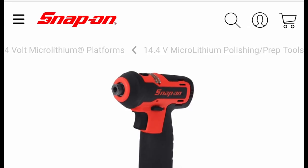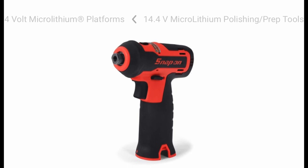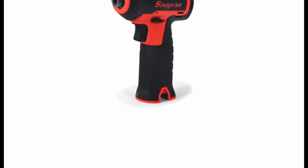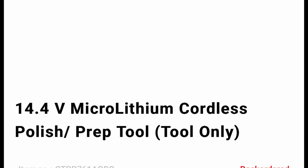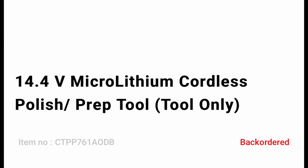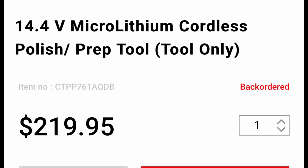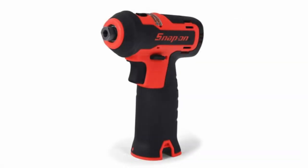Alright guys, we made it to number two, and number two is the 14.4-volt micro lithium cordless prep and polish tool. I'm showing the tool only because the batteries and chargers are good in my opinion, so I'm just going to include the tool in this one. The part number is CTPP761AODB — I think this is the orange one shown. The tool only retails for $219.95. I actually burned up three of these. I got one and it didn't last but about two minutes, Hamilton swapped it out for a brand new one, that one didn't last two or three minutes either, and the final one I got didn't last two or three minutes, so I just gave it back and got full truck credit. In my opinion, they're garbage.